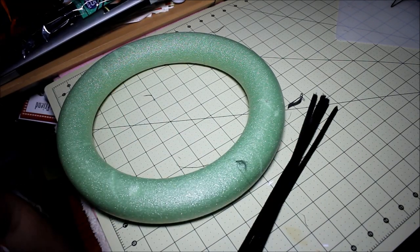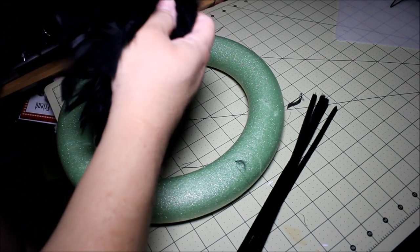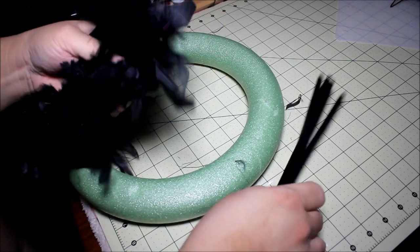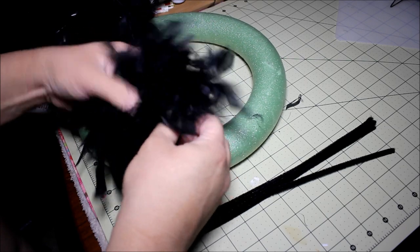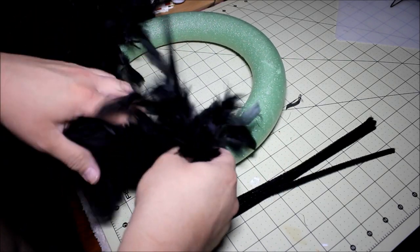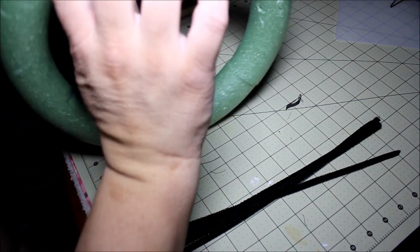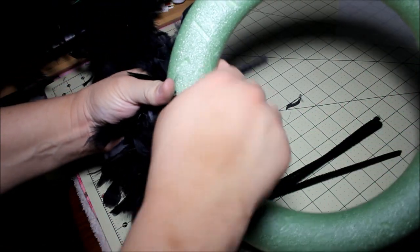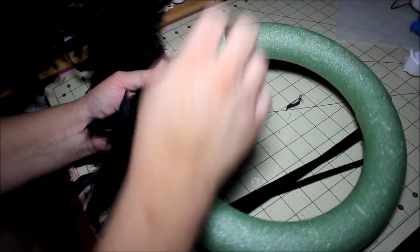This is so super simple, it's not even funny. Here comes the cat — they love these feathers, they go nuts. So I'm just going to grab one of these, wrap it around the feathers, and then secure it to the wreath by just twisting. No, no, kitty — you're gonna get hurt. I have my hot glue gun there.